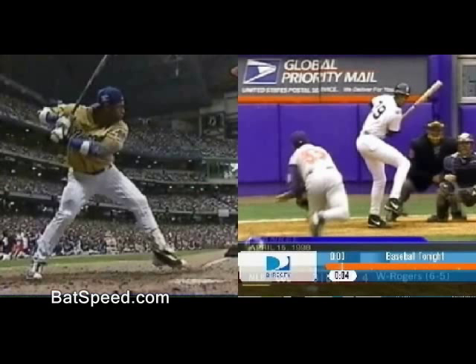I'm going to use these different views of Sosa and Strawberry to show you why I made the distinction between PLT, pre-launch torque, and THT, top hand torque.